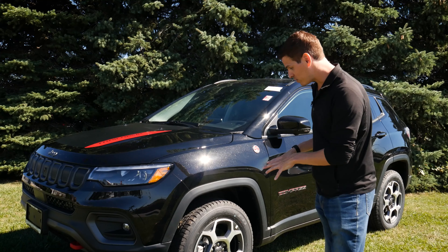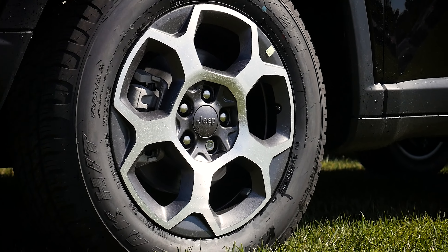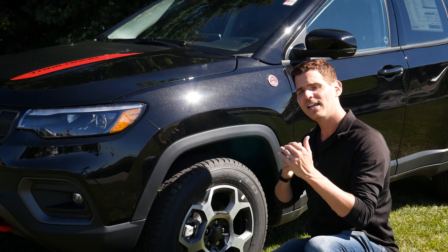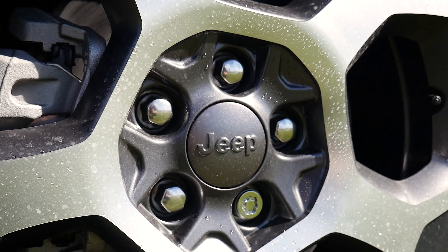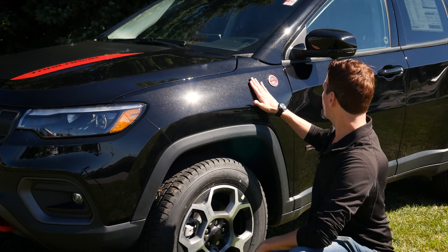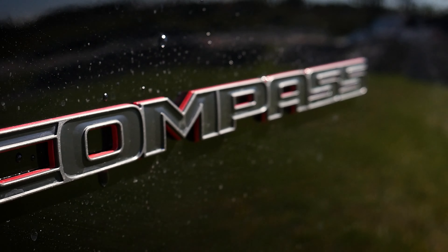Starting off along the outside, looking at the wheels, we've got a few different options available. Tire sizes range from 16s, 17s, 18s, or 19s depending on which trim level you've gone for. We're in the Trailhawk Elite, so it's going to be a 17-inch tire. We've got some nice rocker moldings, our Trail Rated 4x4 badge along the side, as well as our Compass badge along the driver and passenger side doors.